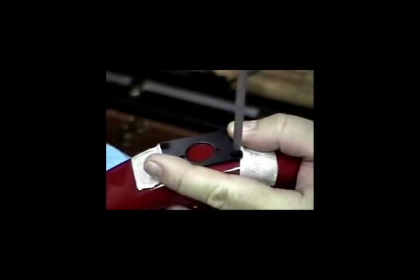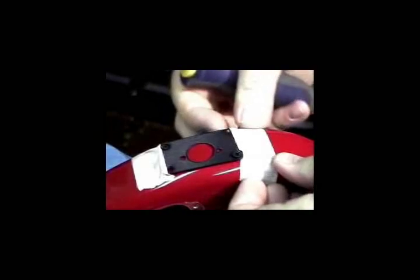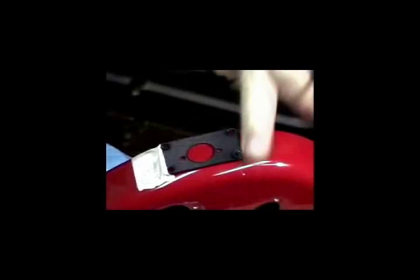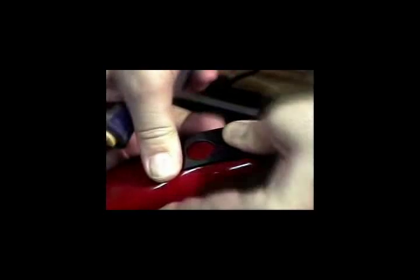A small pilot hole can now be drilled into position. The mounting plate is made of anodized aluminum and can be easily formed to the contours of the body of the instrument.